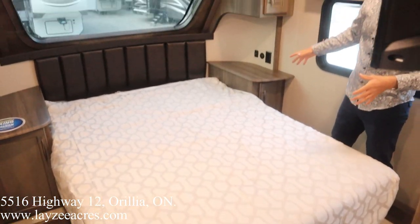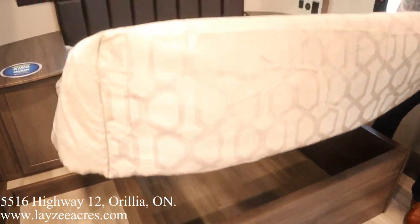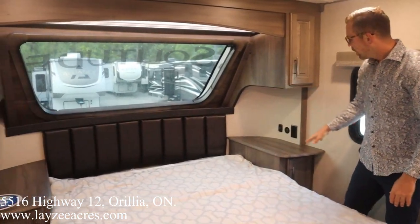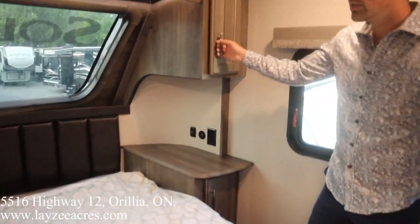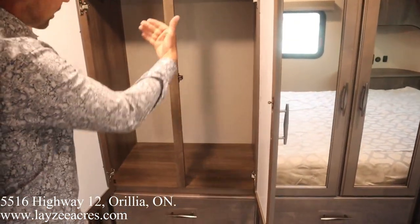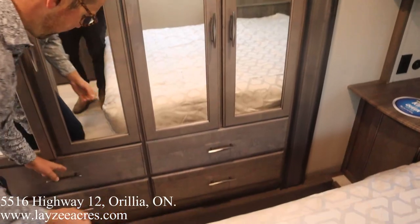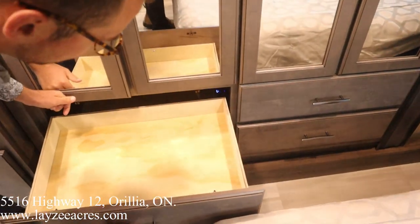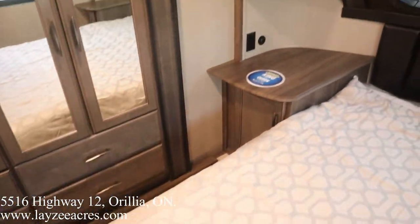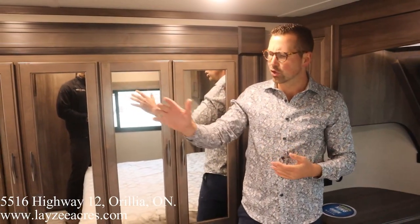Into the bedroom. We've got a full-size queen bed with a great amount of storage underneath. We've got that big front windshield — you're looking out over the campsite. Bedside tables and cupboards on either side. Out in the slide, part of our wardrobe is right through here, the other part is right there, and we've got four drawers built in as our dresser. Notice there's no carpet in here either. Very nice, very open bedroom with a killer washroom too.